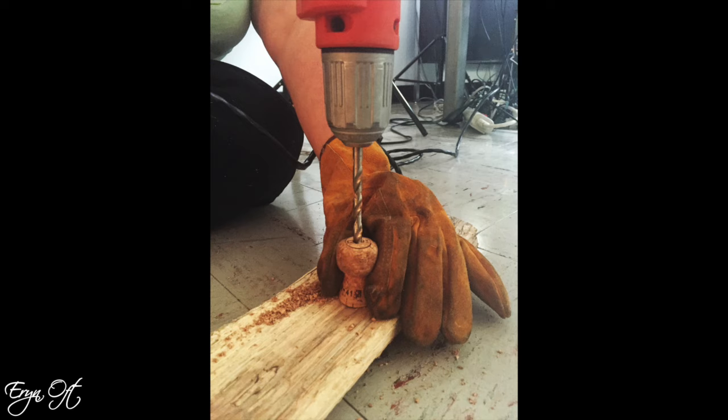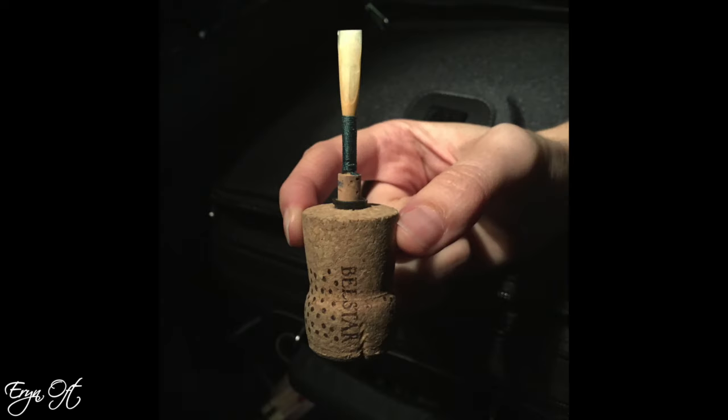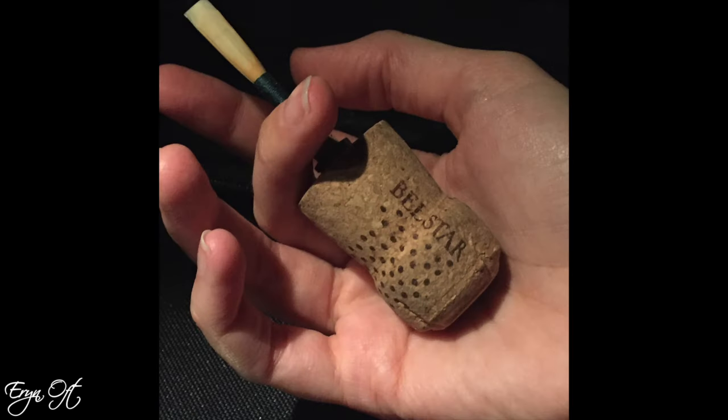From there, we put safety gloves on, held on to the cork, set it on top of the wood, drilled a hole in the direct center, hammered our piece of ballpoint pen that had been hollowed out into the cork, and voilà — we had new oboe mandrels.